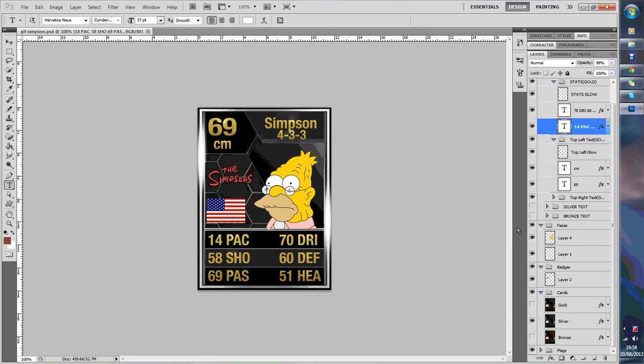Alright guys, today I'm going to be showing you how to customize your own FIFA 13 Ultimate Team card. I did a video back on this in FIFA 11, but now it's updated to FIFA 13 cards so I am going to do another one. I am currently doing my pack series and I'm doing the Simpsons at the moment. So yeah, I'm going to show you how to do it.